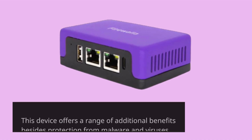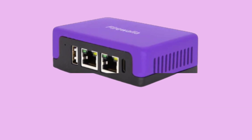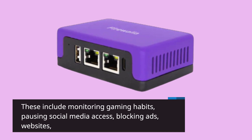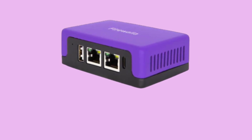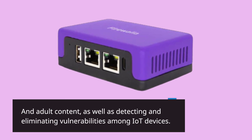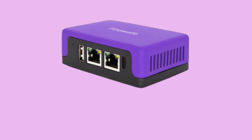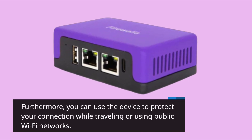This device offers a range of additional benefits besides protection from malware and viruses. These include monitoring gaming habits, pausing social media access, blocking ads, websites, and adult content, as well as detecting and eliminating vulnerabilities among IoT devices. Furthermore, you can use the device to protect your connection while traveling or using public Wi-Fi networks.